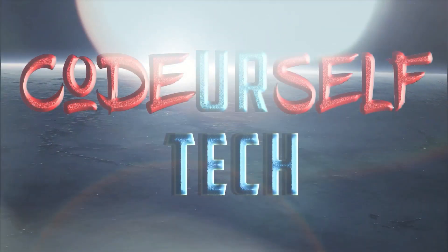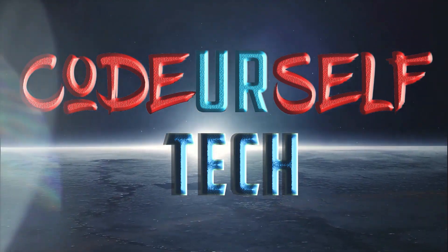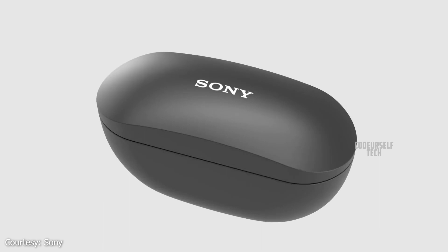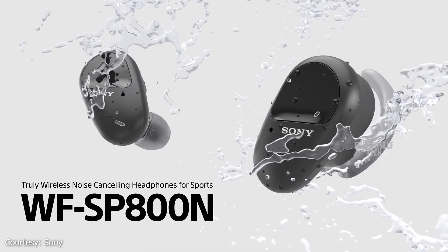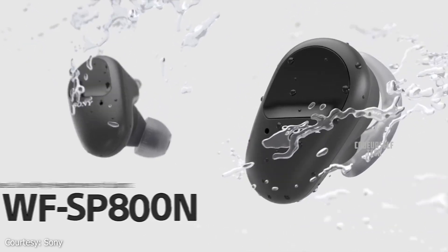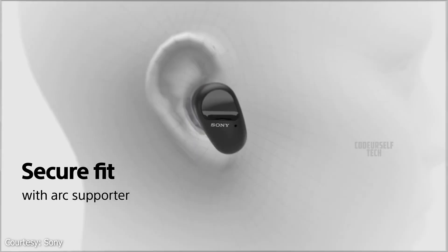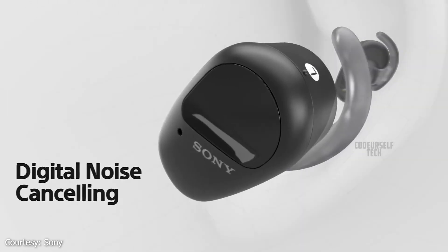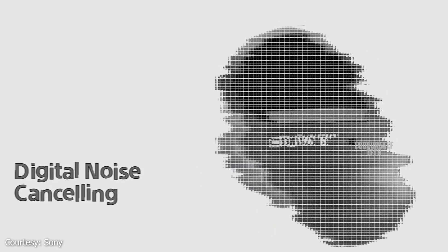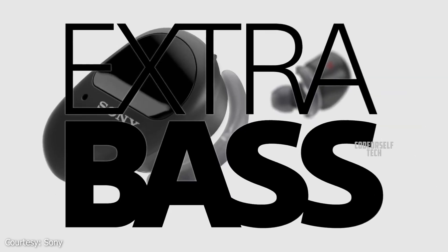Hi, I am Nanda and you are watching Code Yourself Tech. Sony has launched the Sony WF-SP800N truly wireless headphones in India. The Sony WF-SP800N comes with active noise cancellation technology to reduce the ambient noise for a dynamic bass and rich vocals.